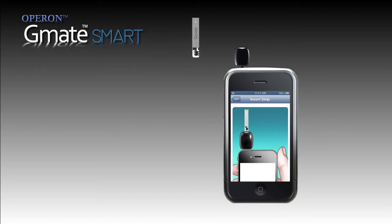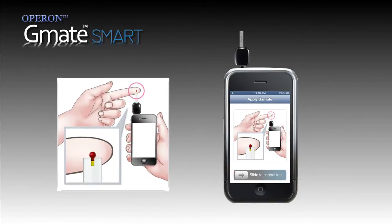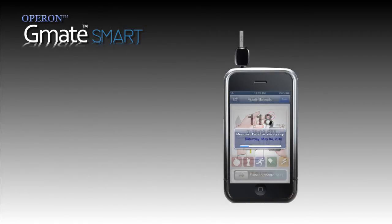Insert the strip as illustrated and apply the fresh finger prick sample on the strip. The strip automatically aspirates the desired blood volume and in 5 seconds you will get the blood sugar reading on display.